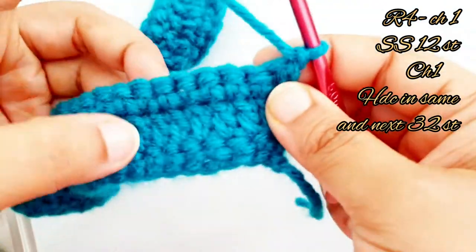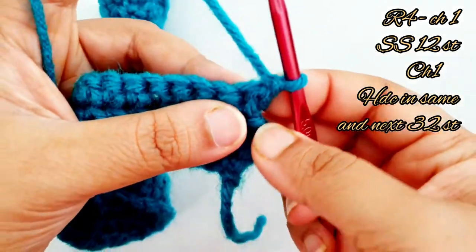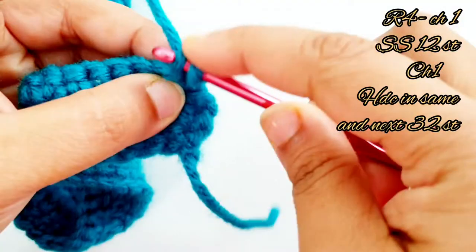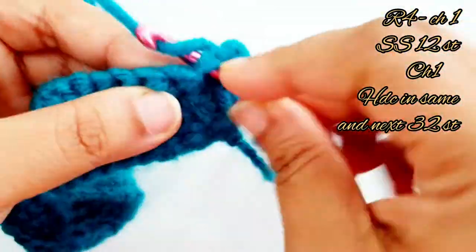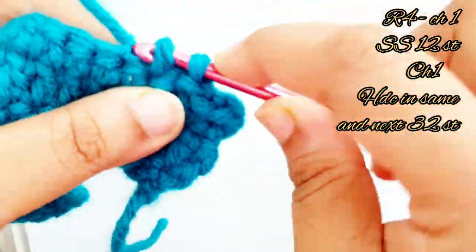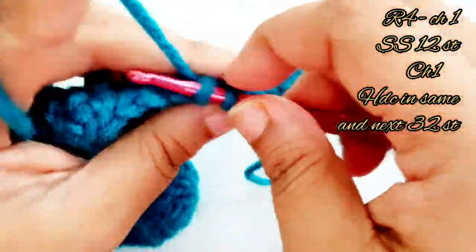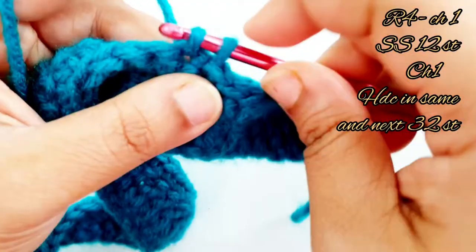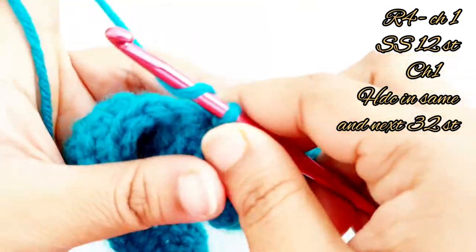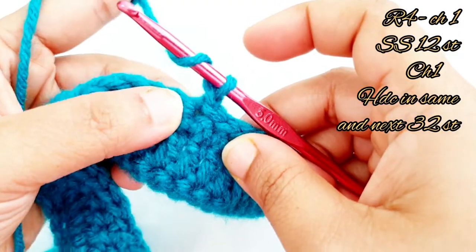For row 4, chain one and turn your work. Now slip stitch into each of the next 12 stitches. Starting from the very first stitch, place 12 slip stitches. Now chain one and place a half double crochet into the same stitch.